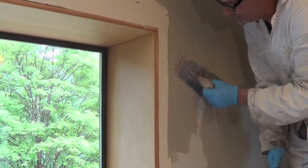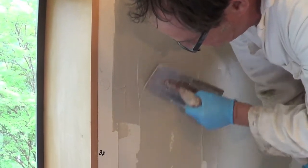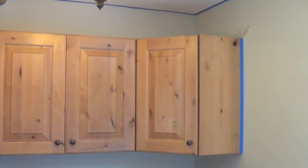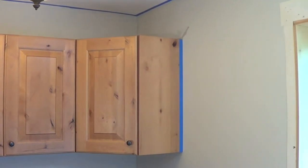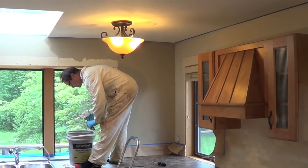Here we've added a lime plaster to the walls. In this house we troweled this onto the kitchen walls, the living room walls, and the dining room walls. You can do this yourself with a very basic recipe of material. If you do this yourself, you can add value to your home for a minimal cost.